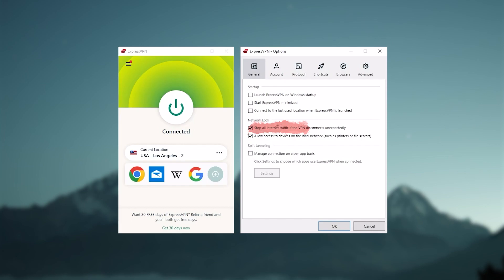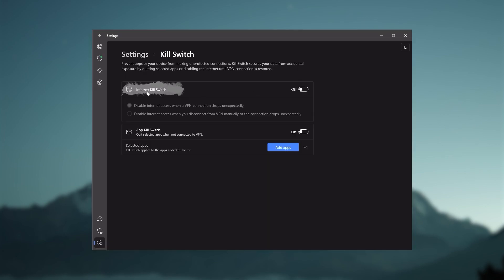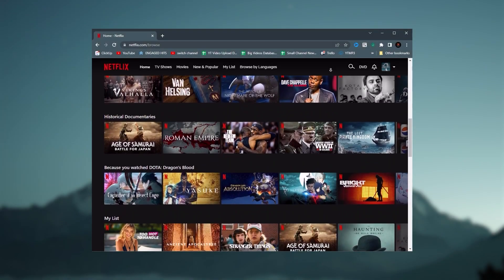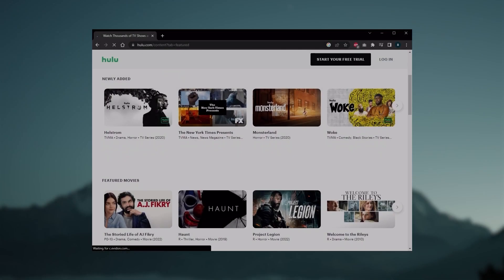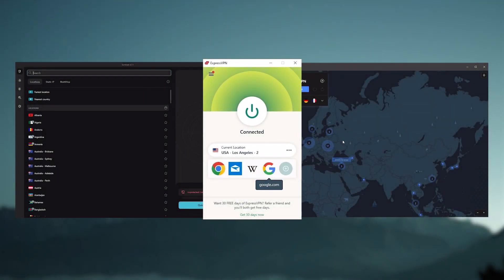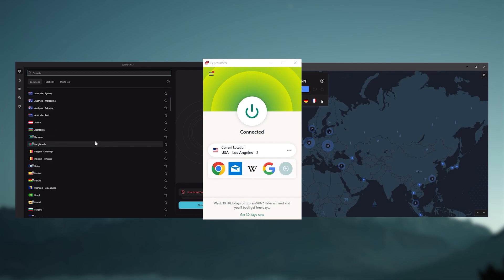They all vary in budgets and features, yet they all have a kill switch. They're excellent for torrenting, and they all consistently work with streaming services such as Netflix, Hulu, and Amazon Prime Video. And that's why these are my favorite three. But depending on your situation and preferences, one of them may be a better choice for you, and I'll explain why.